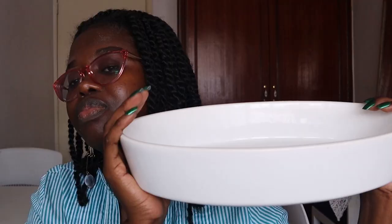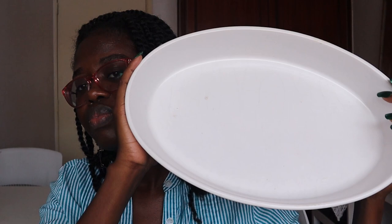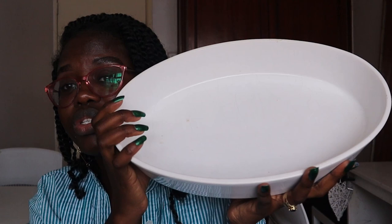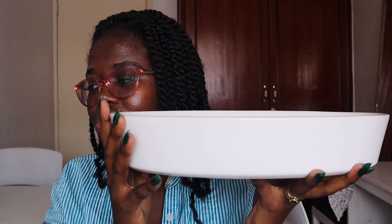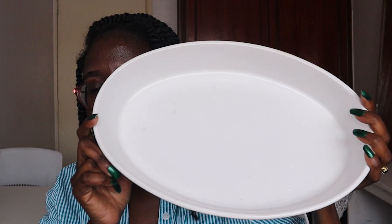The last piece from the thrift finds is this tray — it's a really heavy tray and it doesn't come with a lid. You can serve your rice, your stew for your guests or for yourself. This was 600 shillings and it's very heavy.